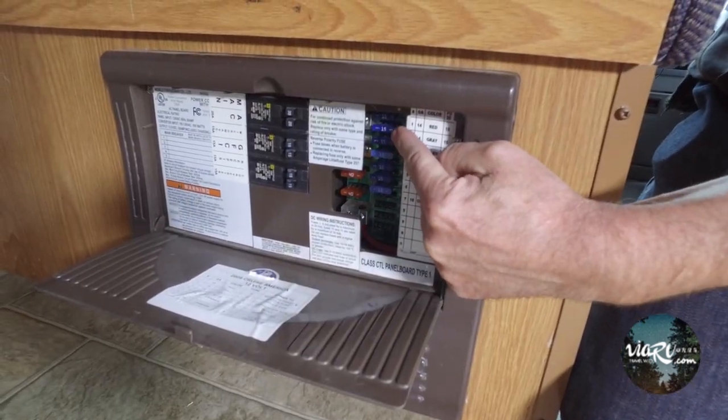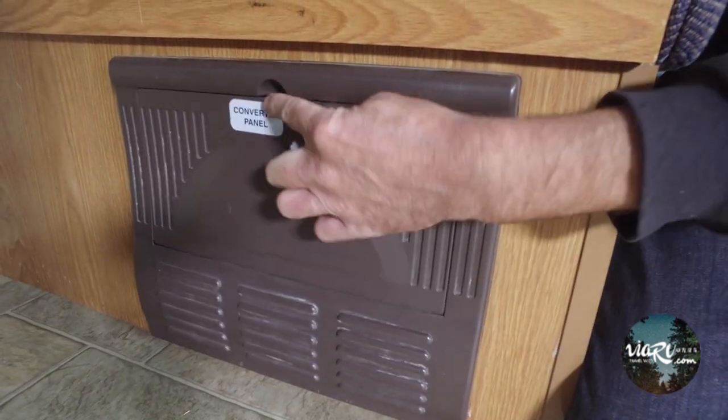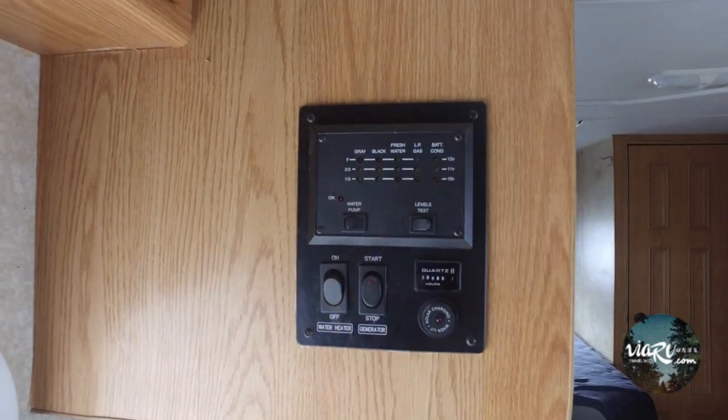Now that the new fuse is back in place, close this up and go back to your test panel — and we have lights.